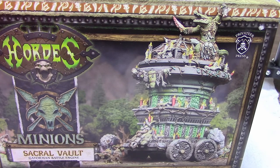In part one of this video, we'll crack open the box and look at the pieces it came with. We'll come up with a plan for gluing, assembling, and painting it, and we'll base coat the stone parts of the vault and all three gators.